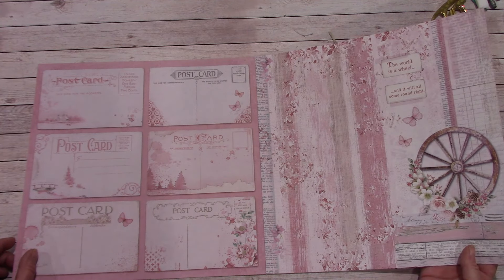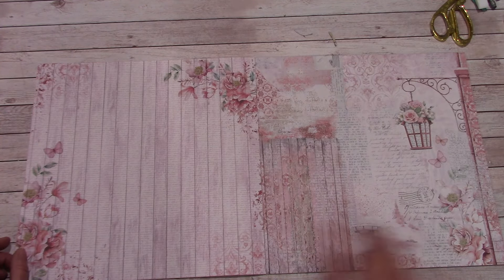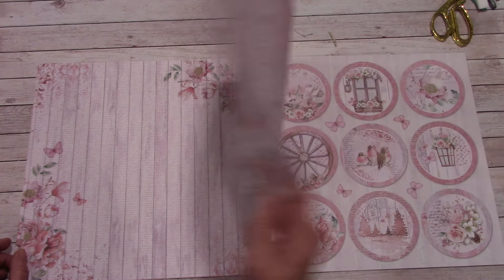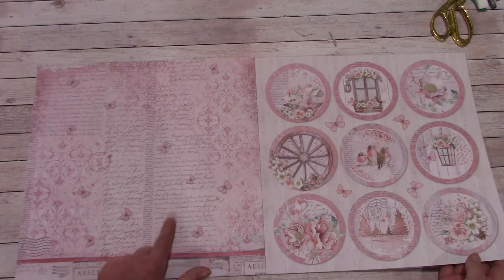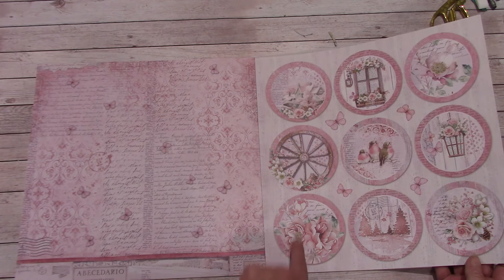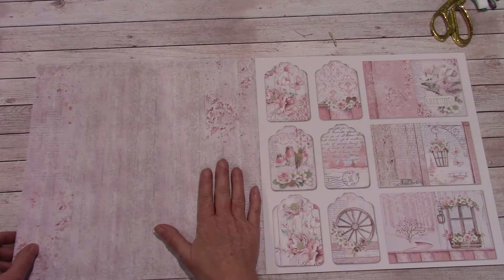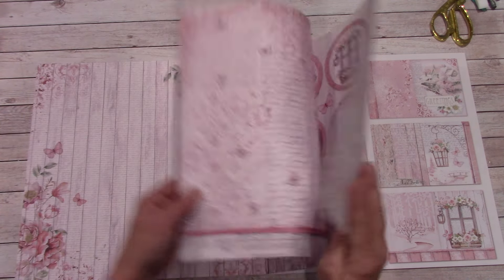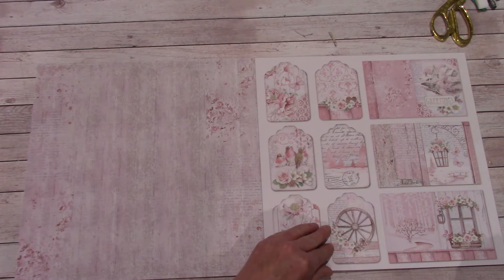The world is a wheel and it will all come round right. I'm just going to get through this really quickly, not to take up too much of your time today. Background sheet — this is gorgeous. And I like these little circular cut-aparts. A nice neutral background sheet that will tie in beautifully with some of these pinks that you see. Some tags and some more cut-aparts.